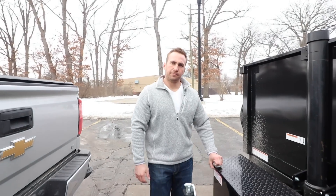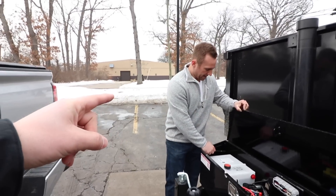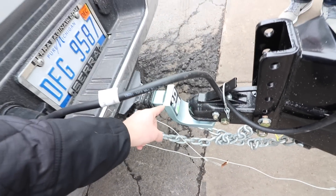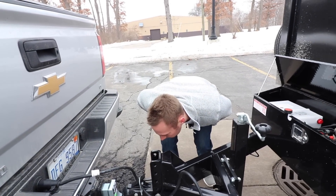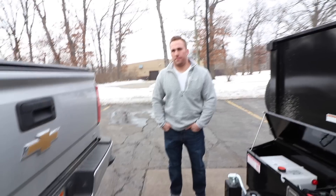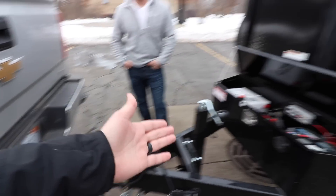One thing I wanted to point out was that you needed to upgrade your drop hitch when you bought this trailer. You've got the 2,500 now — this is a solid shank drop, rated for 12,000 pounds. Your other one was only rated for about 5,000 pounds because it was hollow. So you need a bigger drop and a solid shank to pull this.